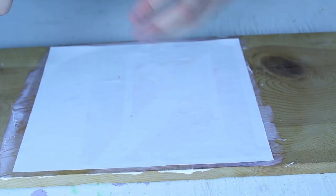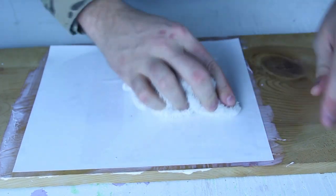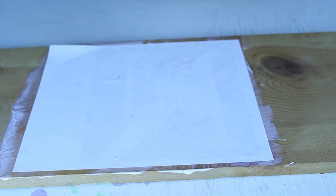Hold it in one place and get rid of any air bubbles. Now let's set it to dry for like six hours.